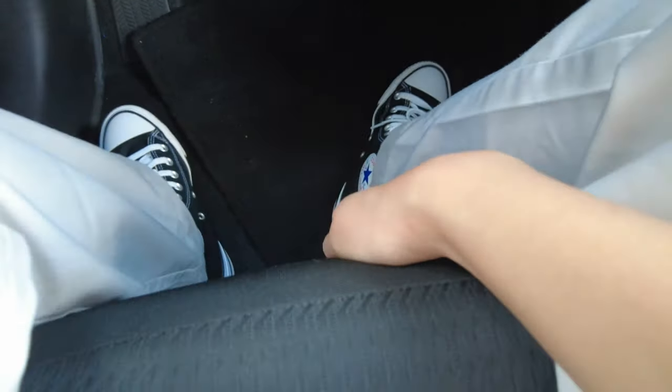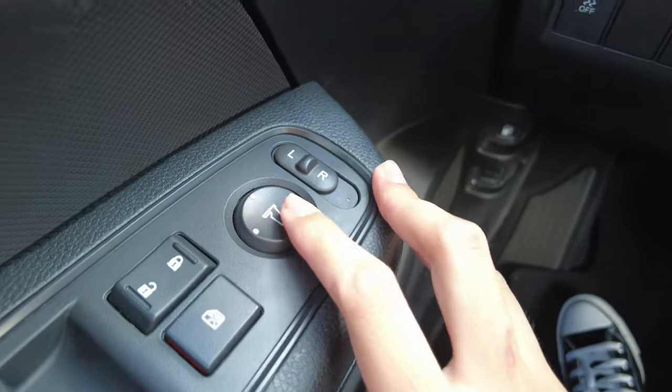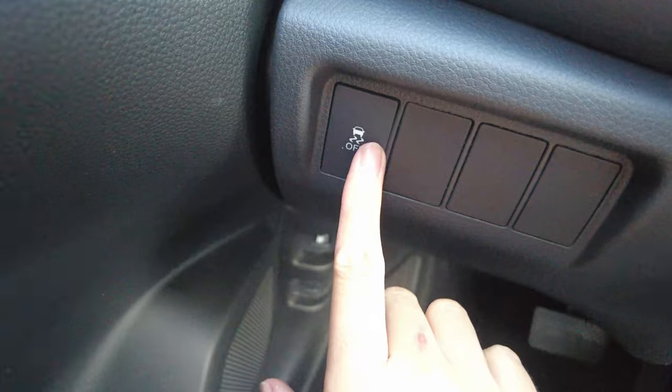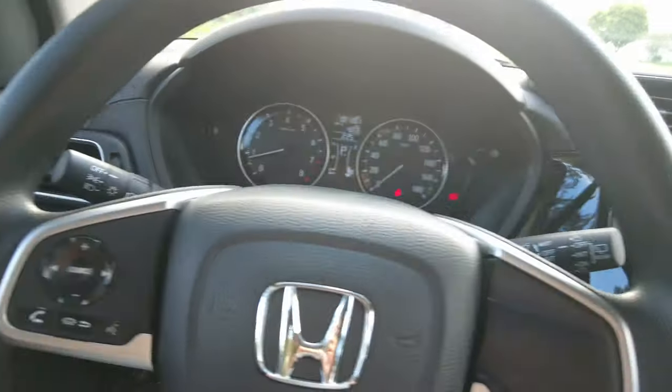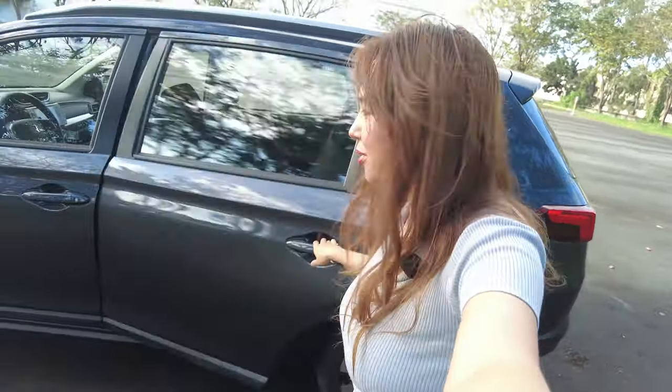For seat adjustment we have the classic front-and-back pull and levers for tilt and recline. Controls include mirror adjustment and a TC button, plus gas tank and hood release. Going to the rear — that's my normal seating position and it's pretty spacious. There's sliding adjustment so you can move backward. Headroom is quite ample. We also have aircon vents at the back, easy to operate.